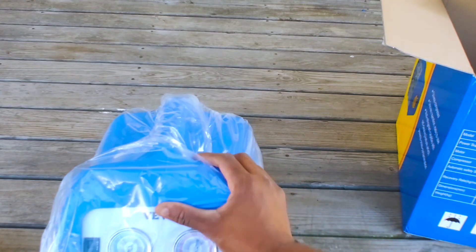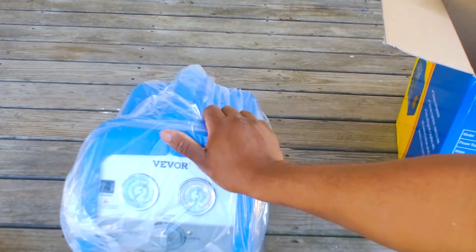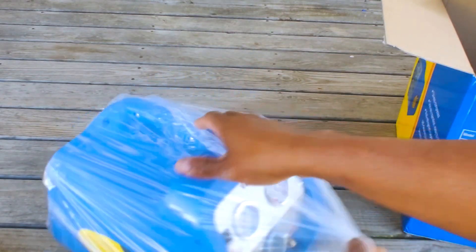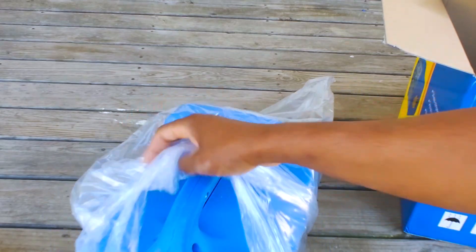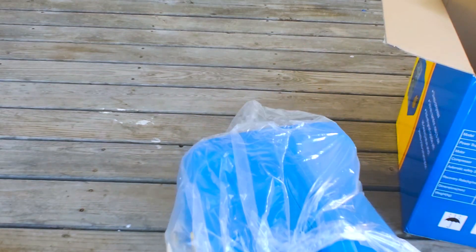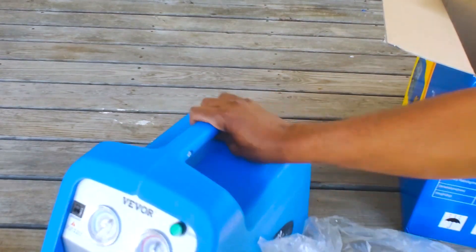This thing is heavy — it has to be one of the heaviest recovery machines I've come across. I'm hoping that's a positive in terms of how stout the build is, but you're definitely not going to want to be throwing this in and out of the truck constantly. I thought it was plastic coming out of the box — wow, I'm not used to that.